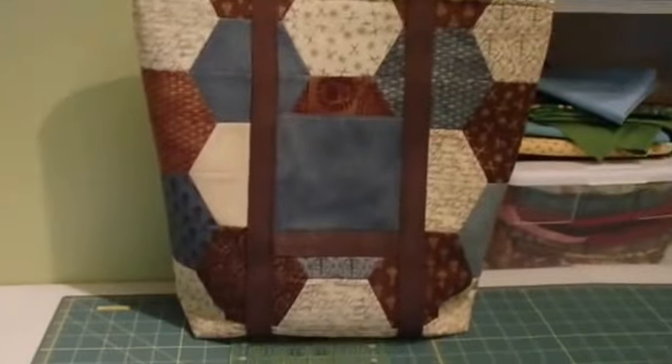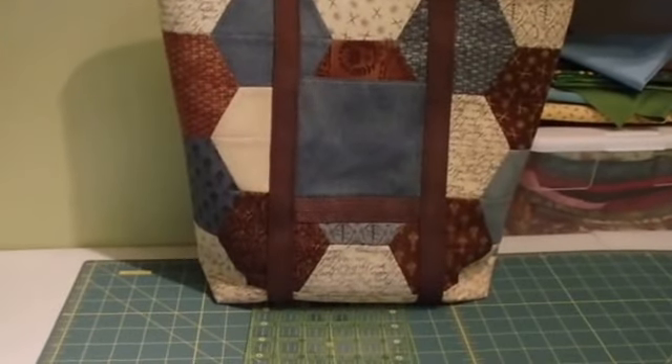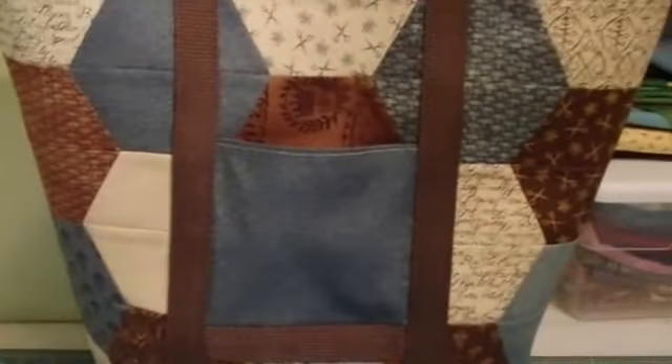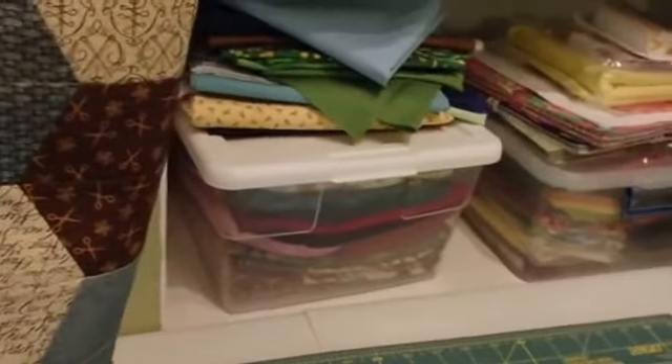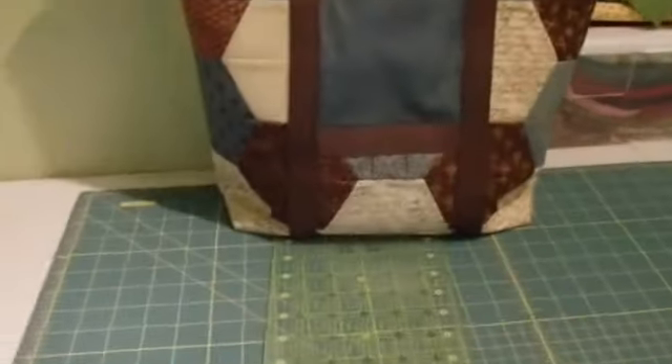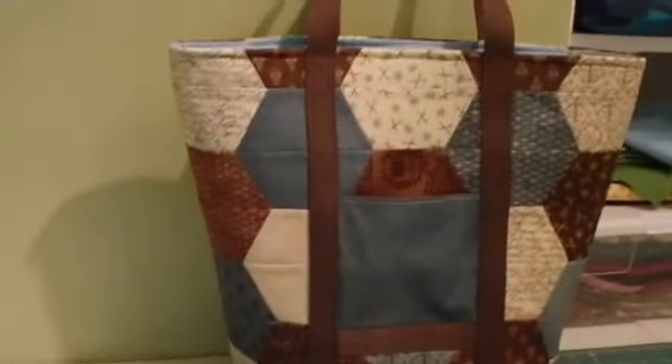I got the hexagon bag done. That's the front of it. The pocket. The handles are not real long because I put a pretty big bottom on it, so it's a tall bag.